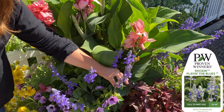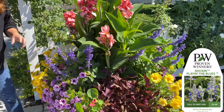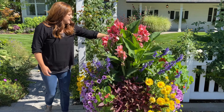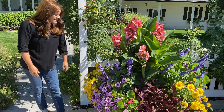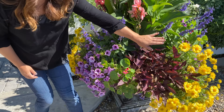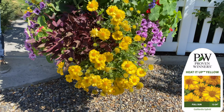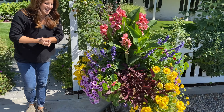First off, as my centerpiece, I have the Toucan Coral Cannas, which give us that really tropical, beautiful, bold vibe right in the center. And then I surrounded it with three Play in the Blue Salvias, which naturally want to grow quite large, so they're filling in beautifully. There's one here, here, and then on the backside here, because we do see these containers from most sides.